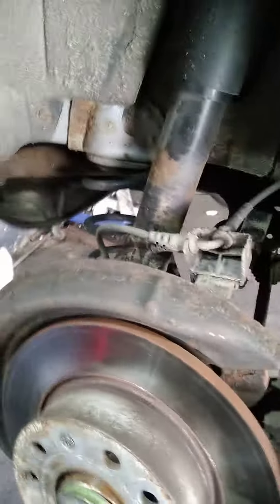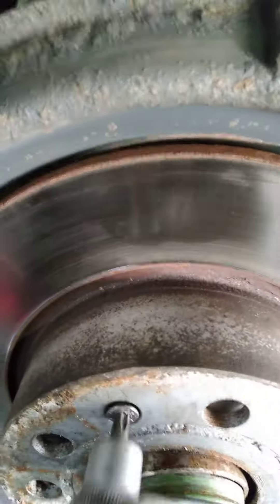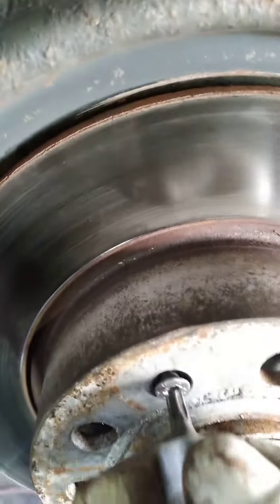Today we're doing a wheel bearing on a VW Golf Mark 6. First thing you want to do is remove the disc screw using the T30 Torx.